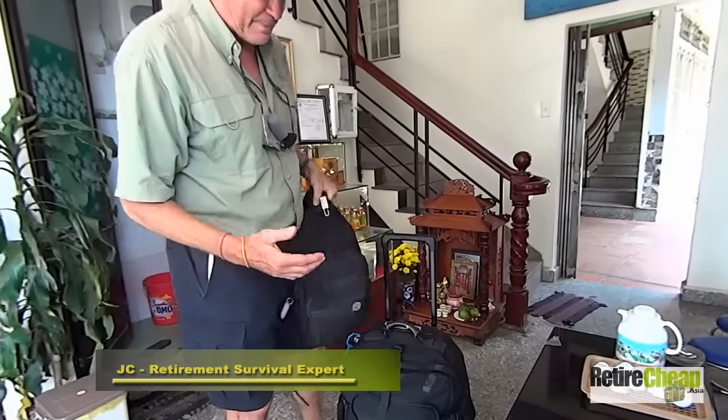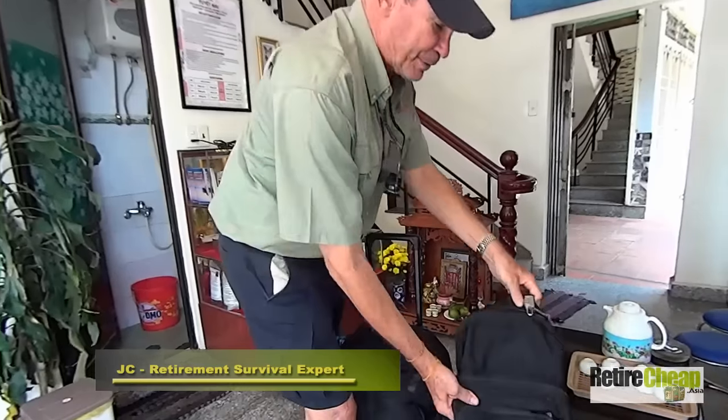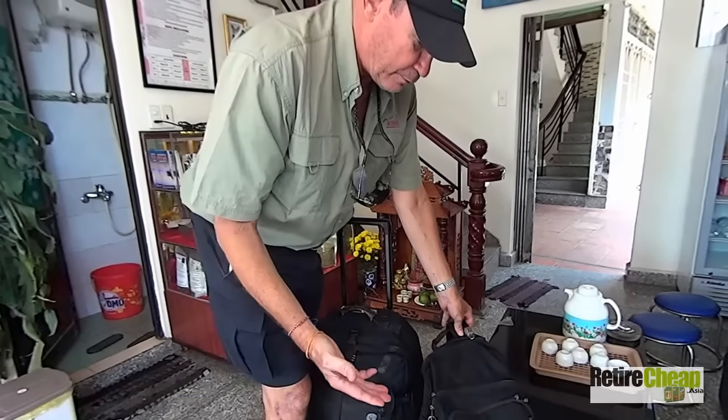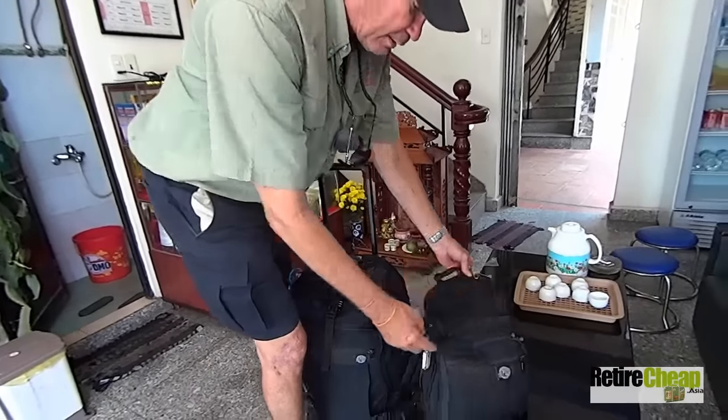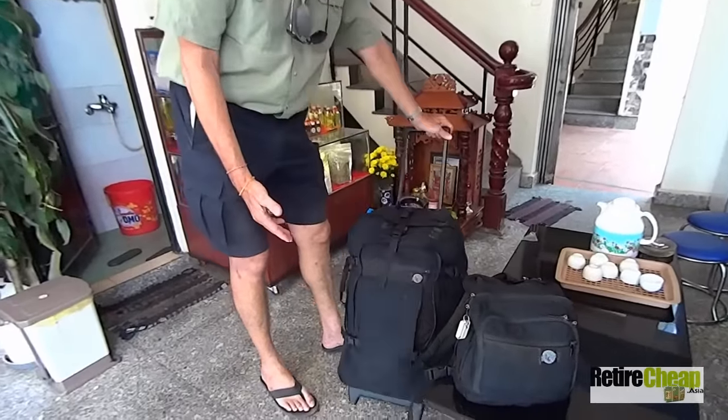What's amazing is I overpack this thing a lot of times — I really stuff it and fill it up. And what I really wanted to tell you was: not one zipper on this bag has ever failed in 17 years.